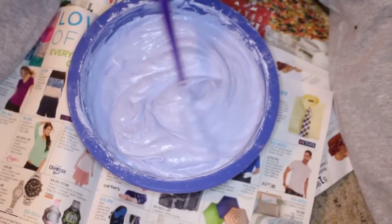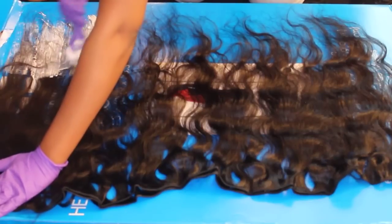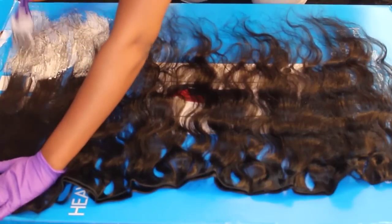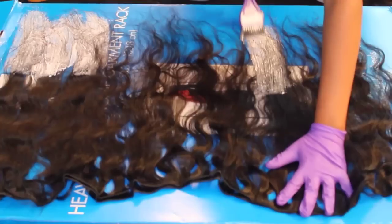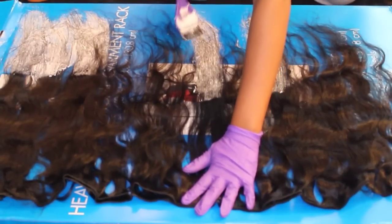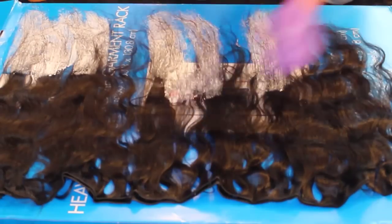For mixing, you want to make sure you mix more rather than less, because it would be horrible to run out of bleaching cream mid-process. The first thing I do is begin placing the bleach on the ends of the hair. The ends usually take the longest to process, so you place the bleach there first so it has a longer time to bleach. During this time, you also want to keep track of when you begin processing the hair, because you do not want to over-bleach your extensions — that's very damaging to the hair.